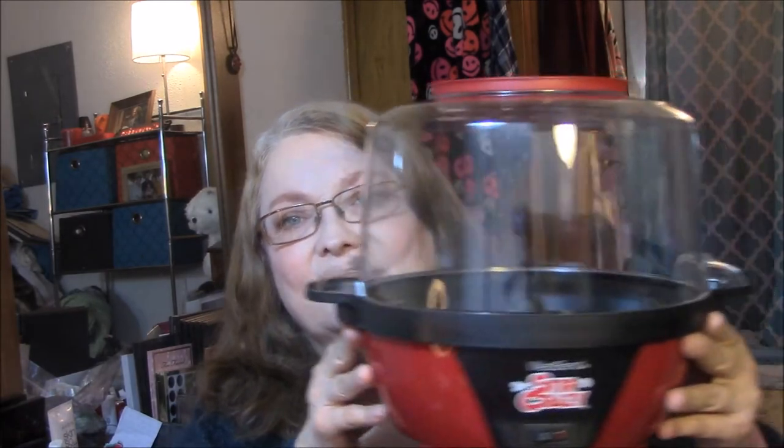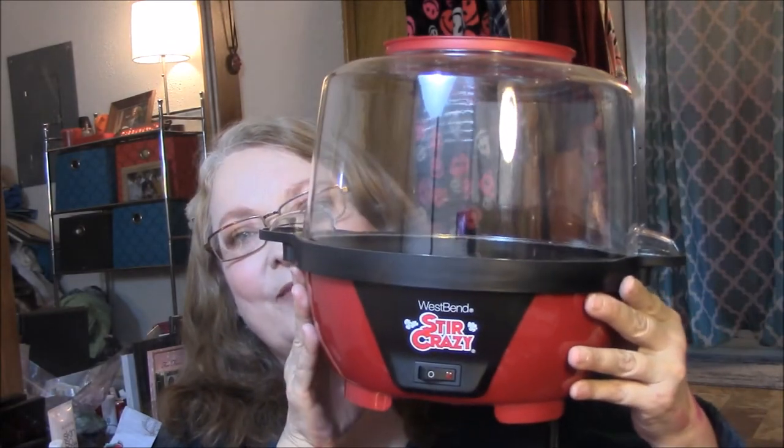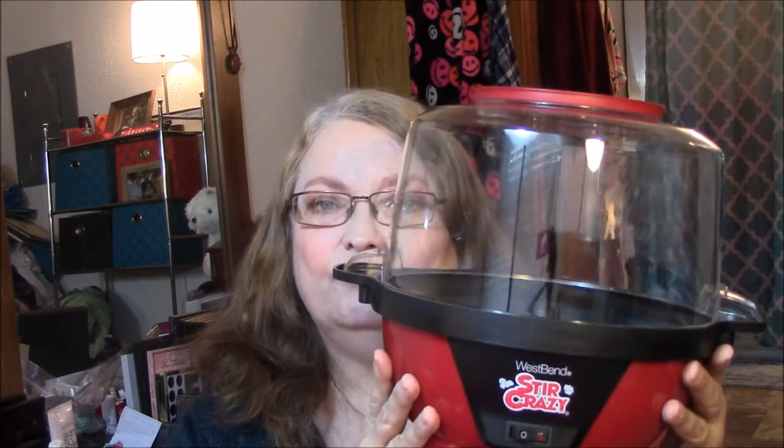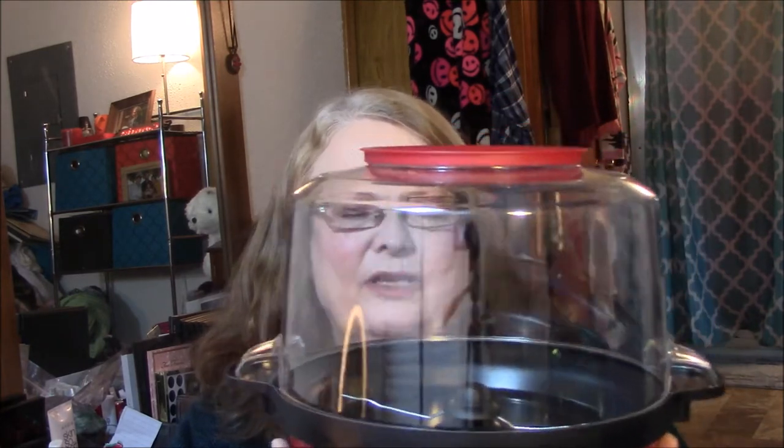So this is it, this is what I got. It's a West Bend — it's got an on and off switch, which I've never had one with. I always do West Bend, but this is a different one. It's a different bowl, a different size — this is smaller than my normal one. It's got a short cord.